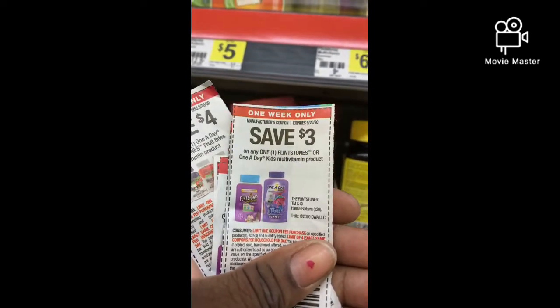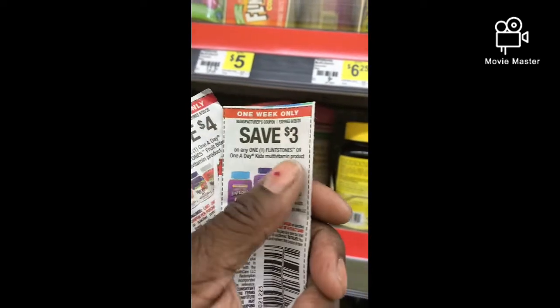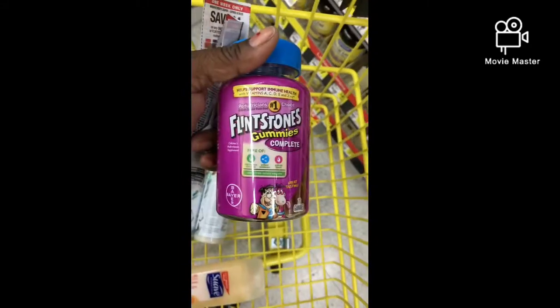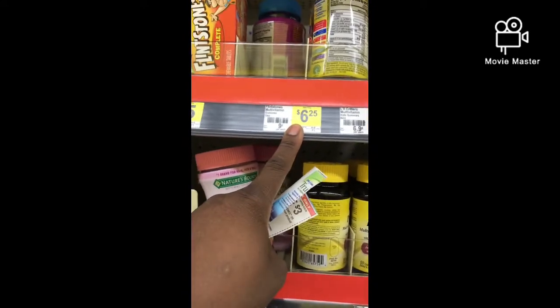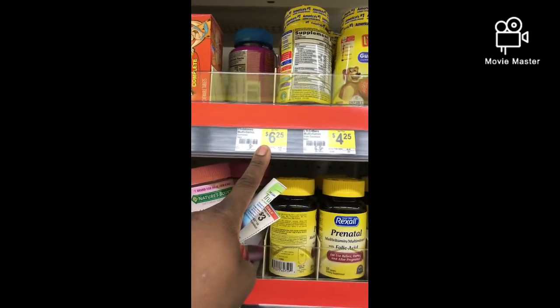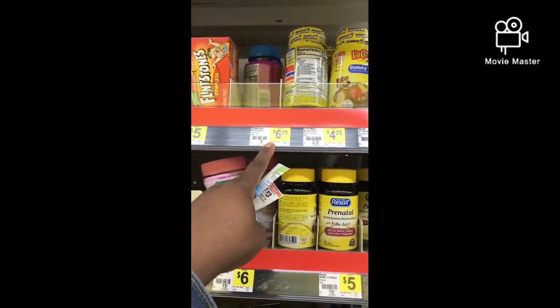Okay, I'm back. Here are the Flintstones Vitamins gummies — 70 count — and as long as it's a kids vitamin multi product, the coupon works. I bought two of them. They're $6.25 each, making $12.50. Take away the $3 deal makes it $9.50, then use two $4 manufacturer coupons — that's going to be $1.50 total, so 75 cents each.